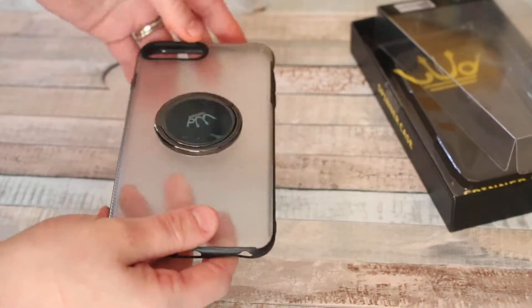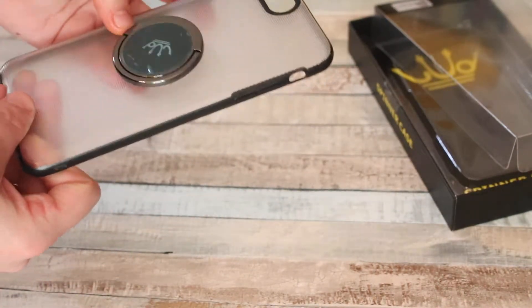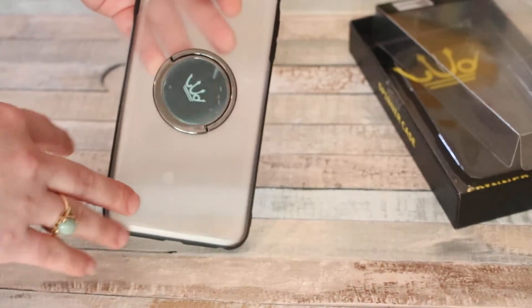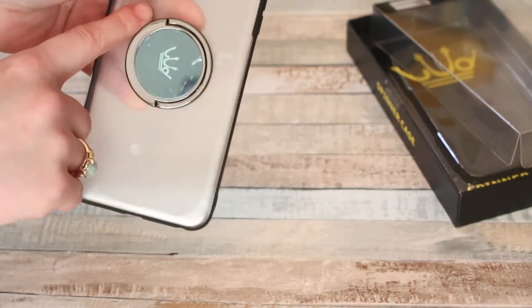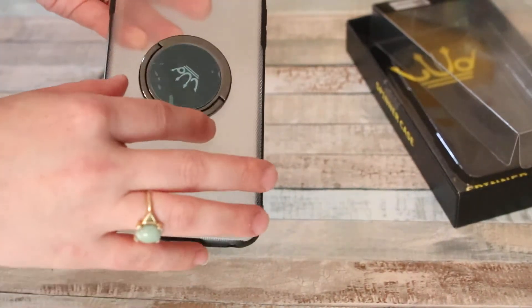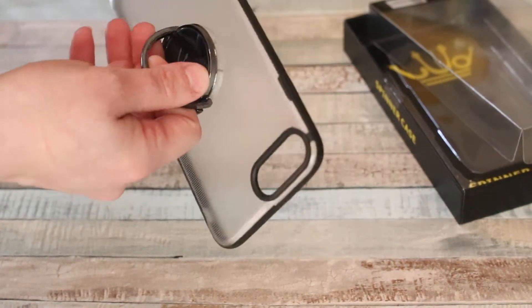The fidget spinner aspect is really cool — if you don't have anything to fiddle with, you can just spin it on the back of your phone. I can definitely see the novelty in that. One concern is whether it would work well sitting in your back jeans pocket without getting caught, since any bulk on a phone case tends to get stuck. But what's neat is this part comes up so you can hold it by your finger and fiddle with it.